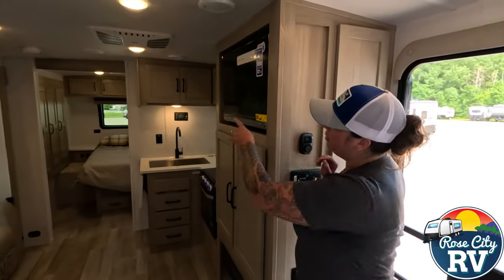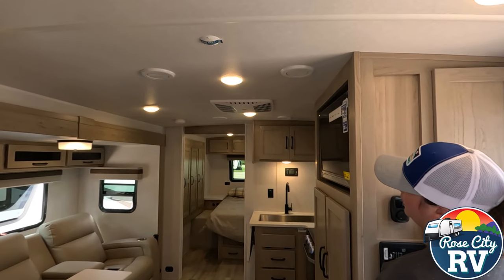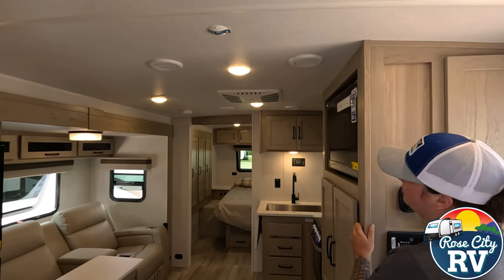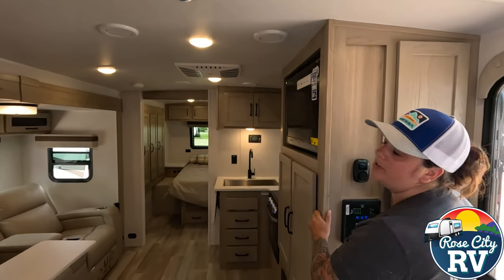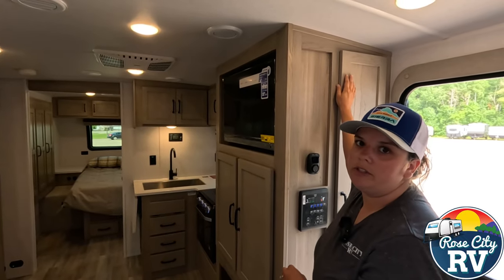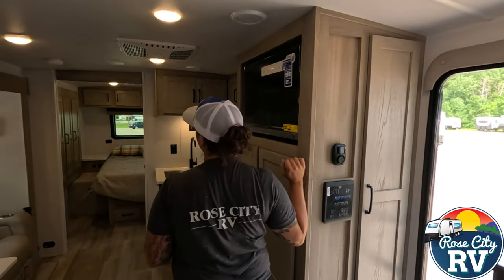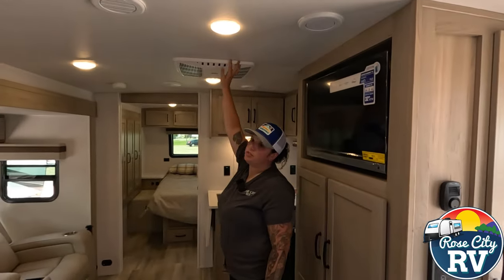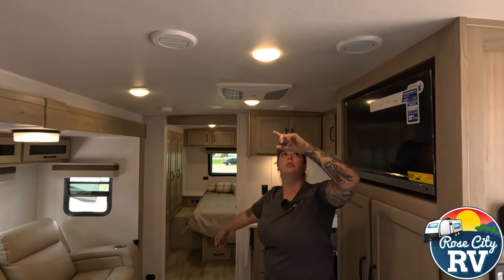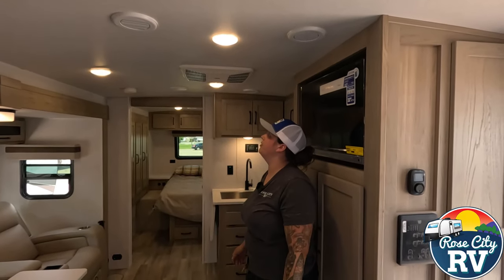Looking at the ceiling, you can see our Coleman Mach air conditioner. It has two air grates on the side for return air, so those are going to have filters in them — make sure you're cleaning your filters. Regardless of what air conditioner you have, if it's getting a lot of use, clean those filters and it'll help your AC last. There are also louver vents here: in the open position it will force air right here; in the closed position, it comes directly out of these white air conditioner vents so you can evenly distribute it throughout the coach.